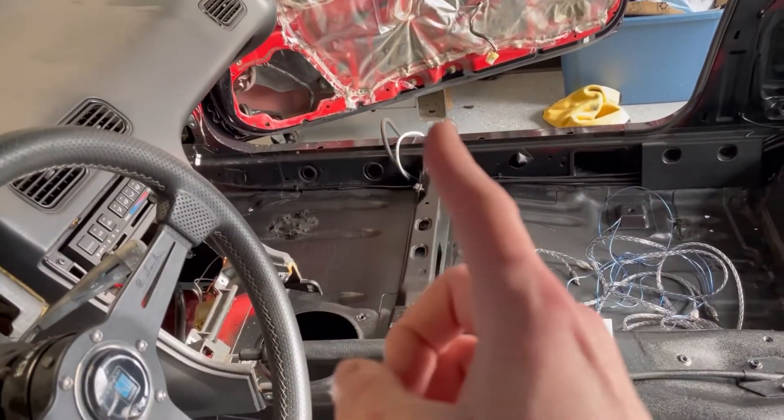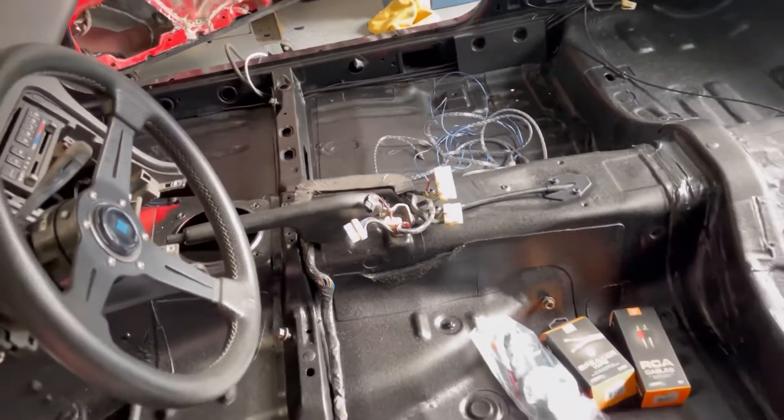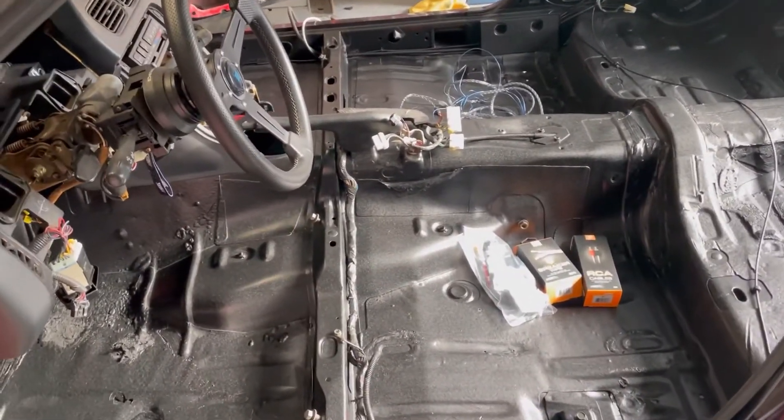First thing I'm going to do is run some speaker wire from the doors to the trunk area, as well as the RCA wires. I'll tidy all that up and then we can throw the carpet in.